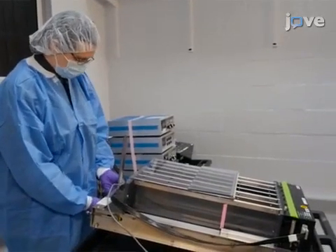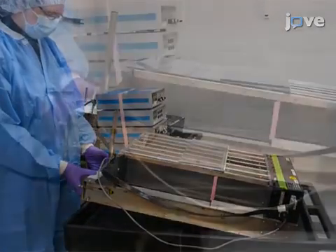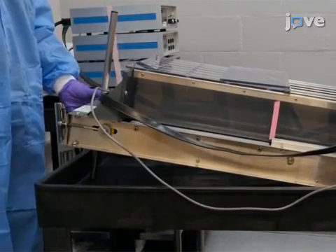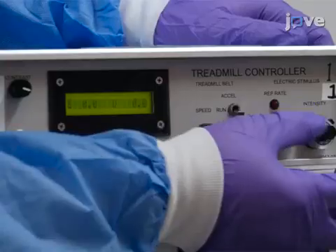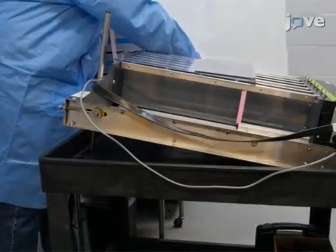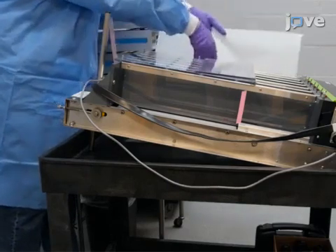Prior to training and testing mice, ensure that the treadmill is on a flat surface and set it to the desired angle of inclination, which is usually 10 degrees. Next, ensure that the electric shock frequency and intensity are set appropriately, which is usually 2 Hertz and 1.22 milliamps. Under the treadmill, place a piece of paper or an absorbent pad to collect feces and urine.